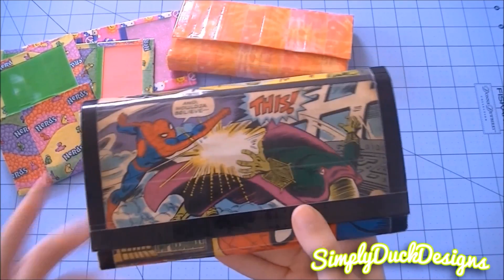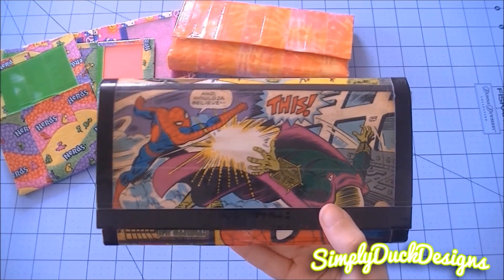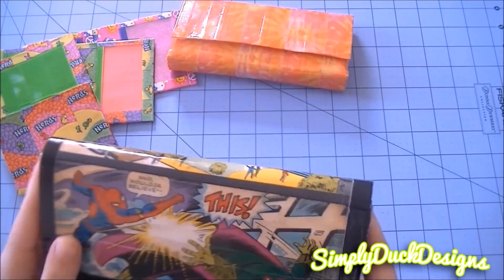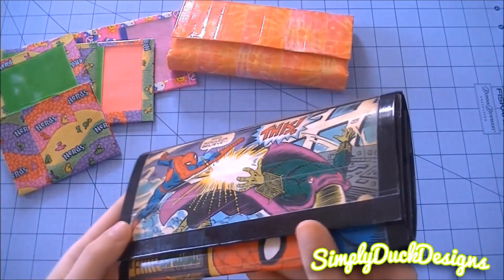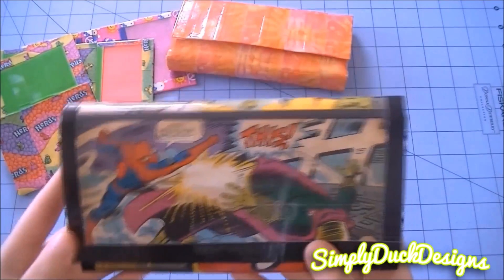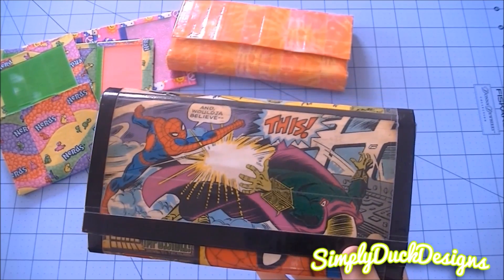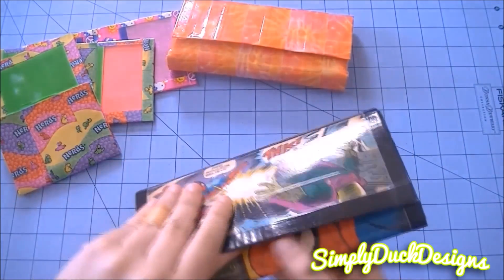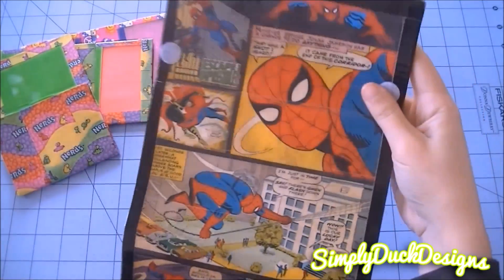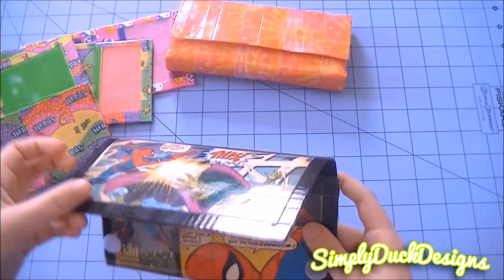I love this Spider-Man wallet so incredibly much. I think this turned out absolutely amazing. This is actually scrapbook paper — I had never used scrapbook paper before for a wallet. It's all clear taped on the outside. I got this scrapbook paper at Michael's, and they're only a couple cents, so if you guys want to go get this one, it is at Michael's. It is this 60s Spider-Man comic book piece of paper. This is what it looks like on the outside — it's really awesome. I've been obsessed with superheroes lately, and I just had to do this.